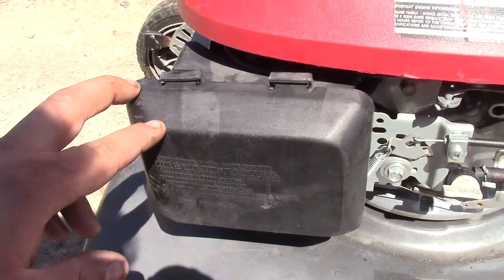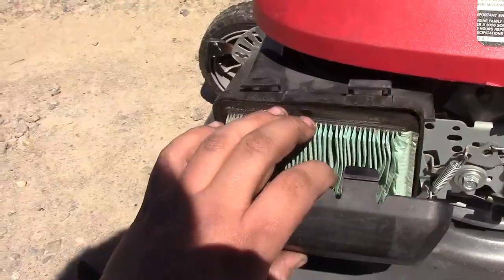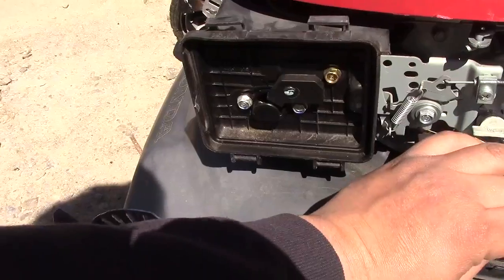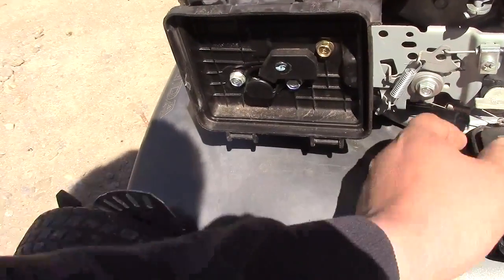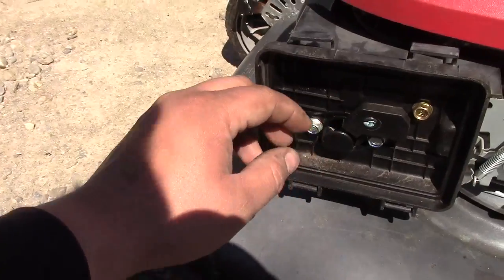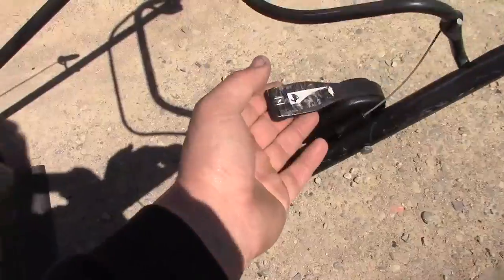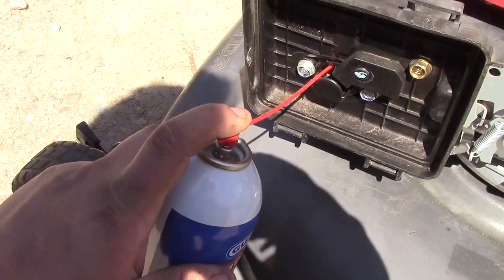Honda GCV 160s have a very easy tool-less air filter, so we're going to remove that. The air filter actually looks fairly clean and does not need a replacement at this time. We're going to remove the air filter — in here is the intake, which leads to the Venturi and the carburetor. We're going to make sure our choke is off because we want it to be wide open, and I'm just going to spray a little bit of flammable fluid into the carburetor.